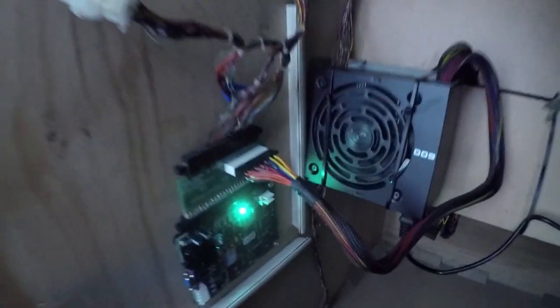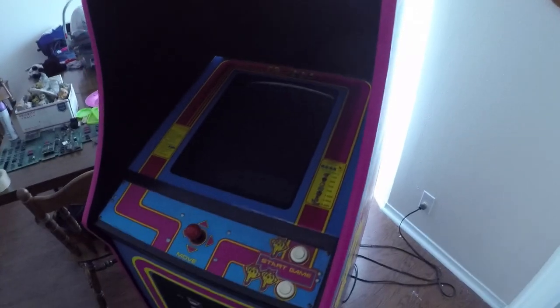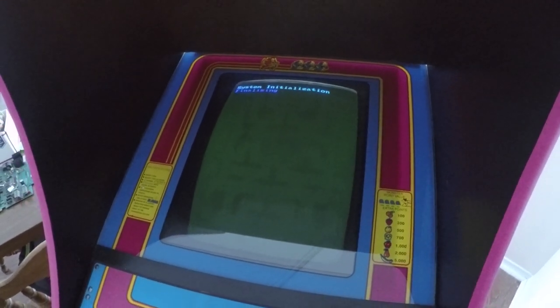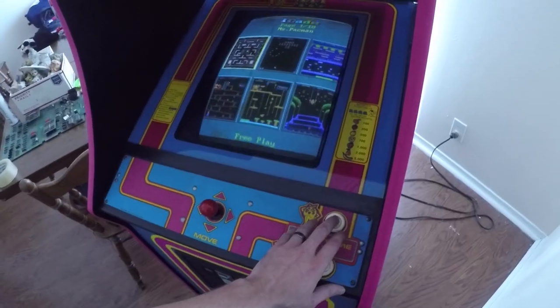We've got a green light. Marquee powers on as well. Here's the thing with the 60-in-1 board — it takes 60 seconds for this thing to completely initialize and boot up, which I don't agree with. I don't understand why this thing takes 60 seconds to boot up, but it does. But once the 60 seconds has passed, you get loaded into the 60-in-1 screen and you're good to go.